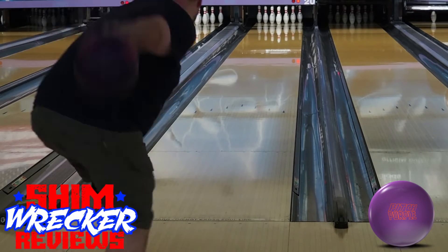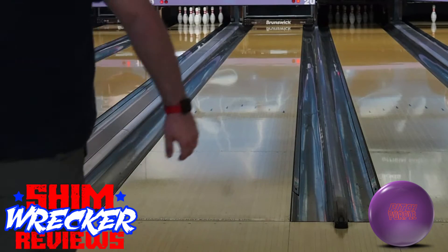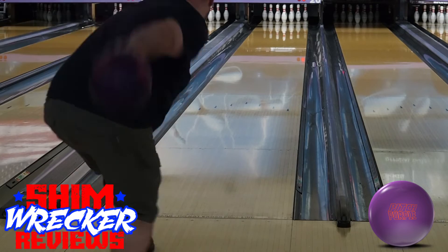The Pitch Purple is by far the most fun I've ever had with urethane, and as you can see from my testing on this house shot it goes through the pins very well considering my higher ball speed.